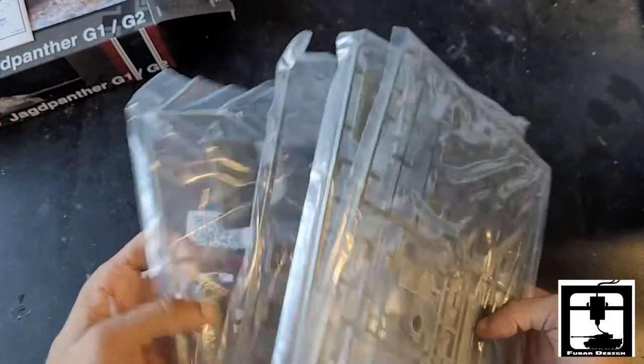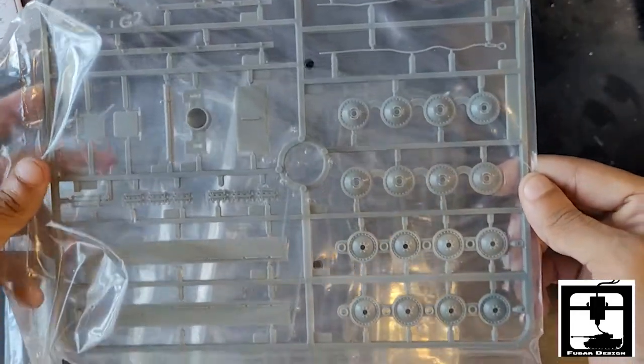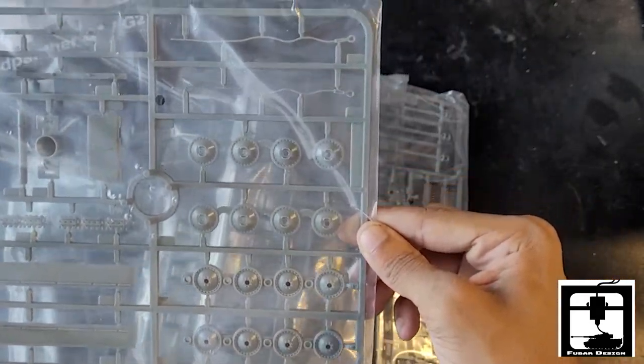We have a total of four sprues with this set. This first one here has some of these side panels, extra tracks, and then the road wheels.